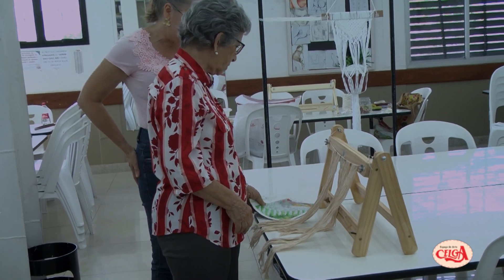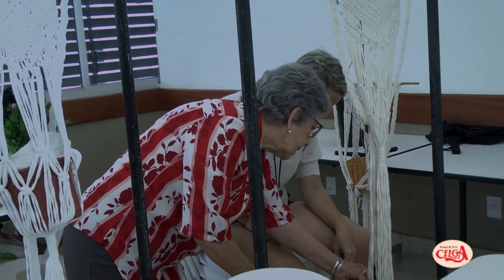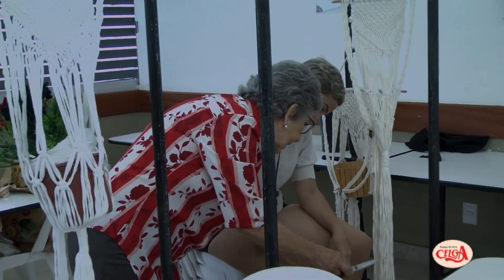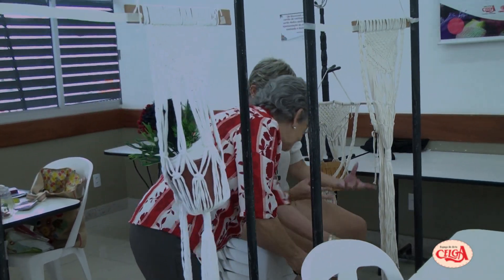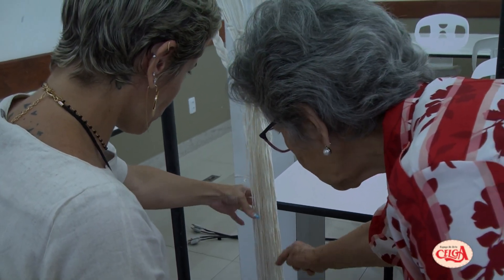Porque elas já conheciam um pouco da técnica e isso facilitou muito o desenvolvimento das quatro aulas que elas estão fazendo. Eu espero que eu tenha contribuído também para que o aprendizado delas chegasse ao objetivo final.